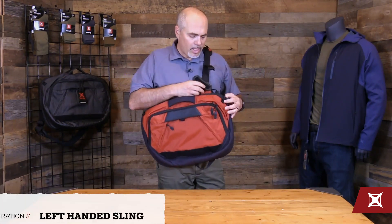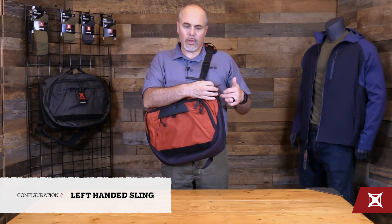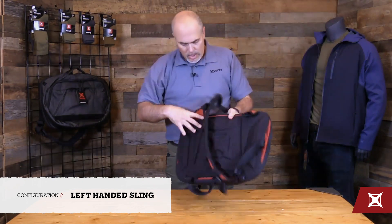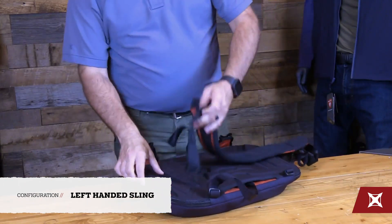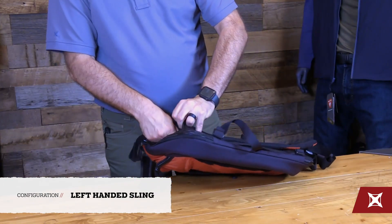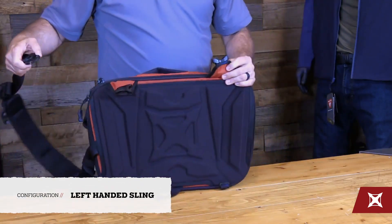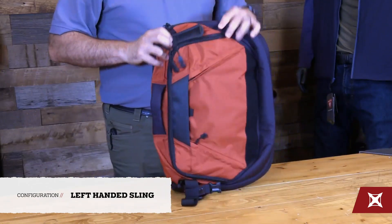If I want to run it as a left-hander, both of these zipper pulls are removable. I would just rotate those — this one to this, and this to this — to give you that configuration. Then you simply clip into the blue on this end, disconnect here, and again to the blue stitching here to get your left-handed sling configuration.